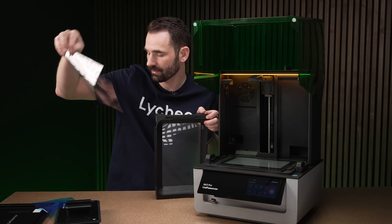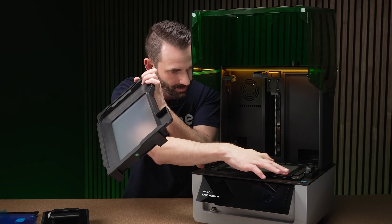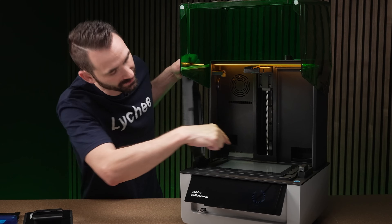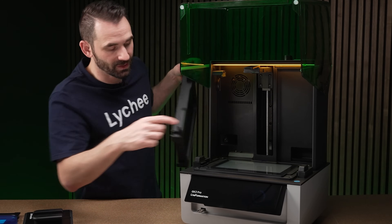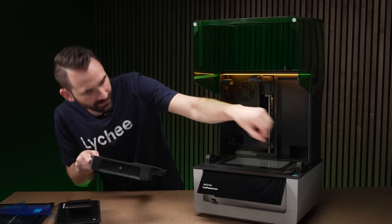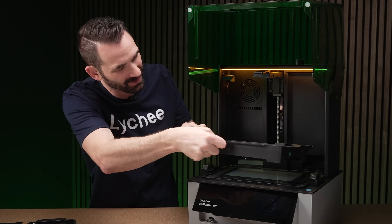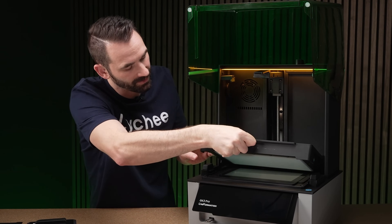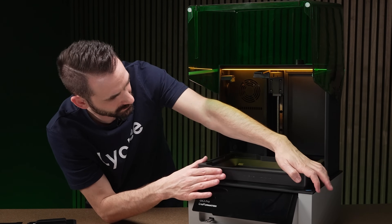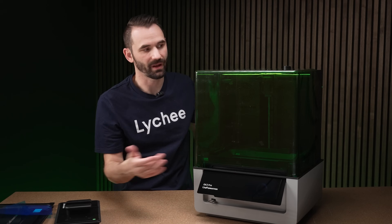Here's our screen protector — let's peel this off. Make sure you remove the protector film; don't print with it on or your prints will look like garbage. There's a gasket on the screen protector. On this vat there's an interesting resin detector in the corner — a little piece of metal with a pin and a switch. When you install the vat on an angle, that pin clicks, then you set it straight down and lock it in. There's also a little resin catch right here in the corner for the pump system in the back.